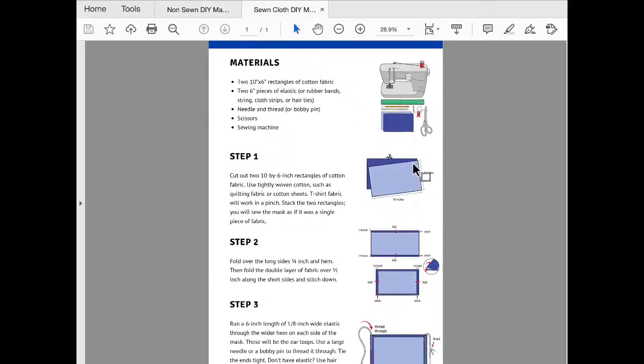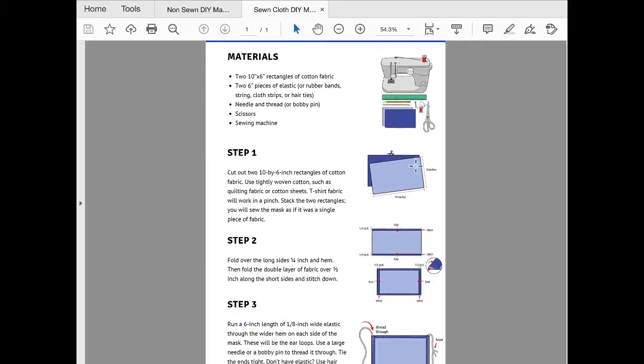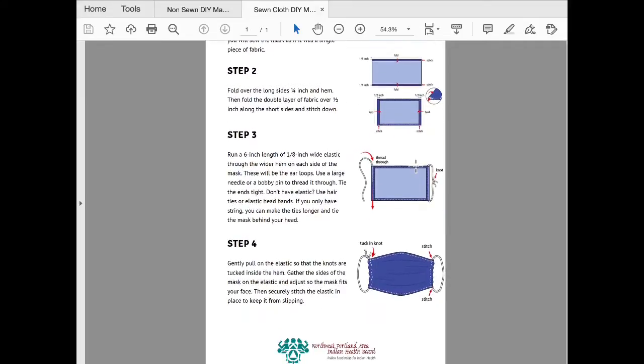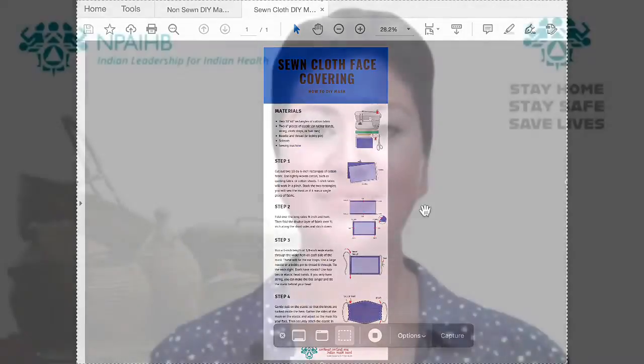You can also read the instructions for how to create your own sewn cloth face covering. This one you can get creative with and incorporate some of your own tribe's designs or create a ribbon mask of your own. This way you can represent while letting others know you care about their health as well as your own.